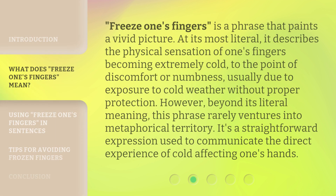Freeze One's Fingers is a phrase that paints a vivid picture. At its most literal, it describes the physical sensation of one's fingers becoming extremely cold, to the point of discomfort or numbness, usually due to exposure to cold weather without proper protection. However, beyond its literal meaning, this phrase rarely ventures into metaphorical territory. It's a straightforward expression used to communicate the direct experience of cold affecting one's hands.